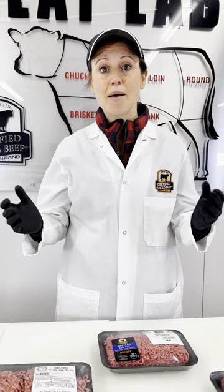Hi, I'm Diana Clark. I'm a meat scientist from Certified Angus Beef. Have you ever stood in front of the ground beef case and thought, oh my goodness, what type of ground beef do I need to get? There are so many options out there.